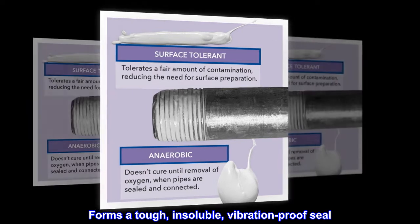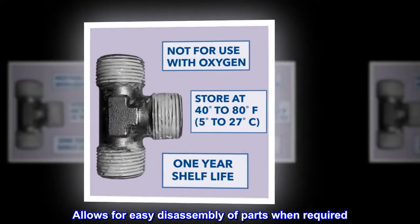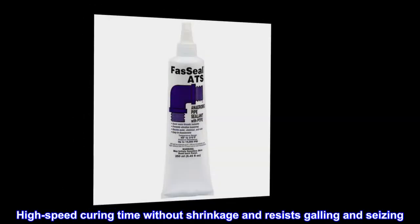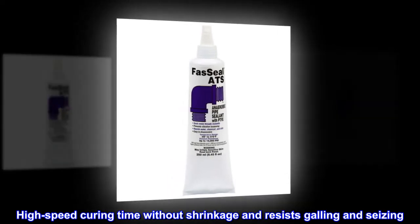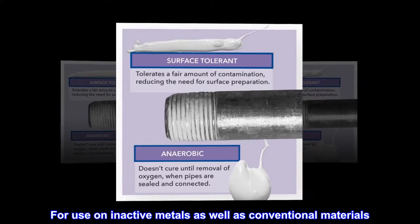Forms a tough, insoluble, vibration-proof seal. Allows for easy disassembly of parts when required. High-speed curing time without shrinkage and resists galling and seizing. For use on inactive metals as well as conventional materials.